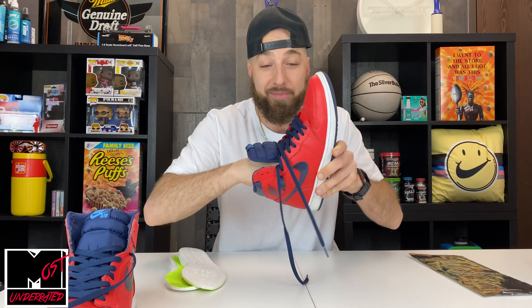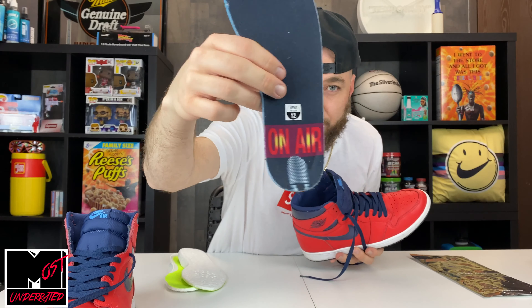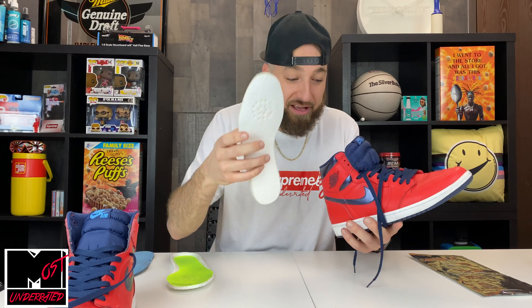Another huge benefit of adding a Hefe Luxe insole to your Jordans, outside of comfort, is if you're someone in the game who buys and sells sneakers. This is going to save your insoles. For example, this is the Jordan 1 Letterman — I love this pair. It has a cool insole: it says 'On Air' and has a mic. If you don't want to mess up that insole, you get the Hefe Luxe insole.